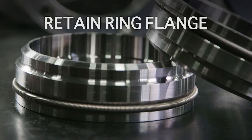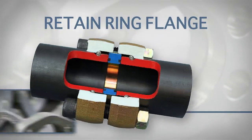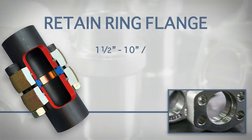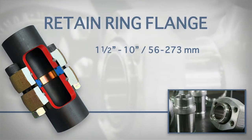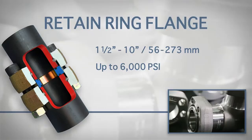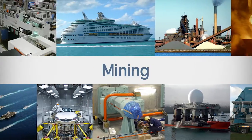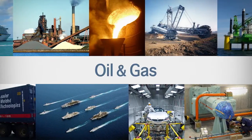The TubeMac Retain Ring Connection is a non-weld option ideal for connecting larger pipe sizes from 1.5 to 10 inches in diameter, or 56 to 273 millimeters. It's capable of handling operating pressures up to 6,000 psi or 420 bar. It's the ideal choice for a wide range of industries and has been successfully implemented in thousands of applications.